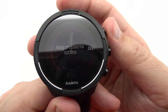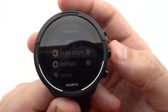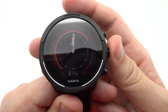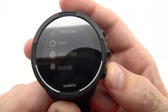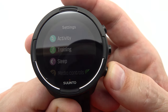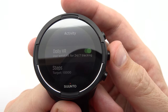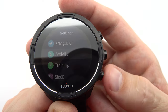The interval training feature allows you to set up customized intervals for your workouts, ensuring that you maximize your training efficiency and push your limits. The Suunto 9 Baro records your heart rate during training sessions, providing valuable insights into your exertion levels and allowing you to adjust your intensity accordingly. Training recovery is crucial for optimizing performance and preventing overexertion. The Suunto 9 Baro offers training recovery features that analyze your exercise data and provide personalized insights into your recovery status, allowing you to make informed decisions about the intensity and duration of your future workouts.